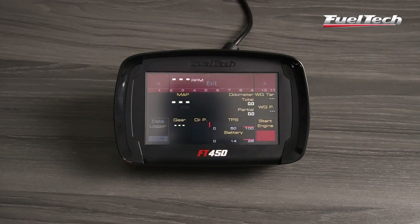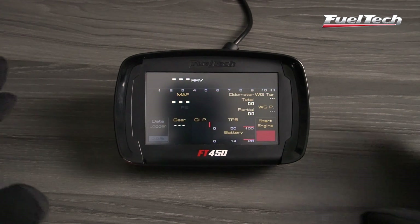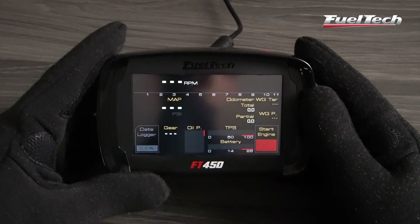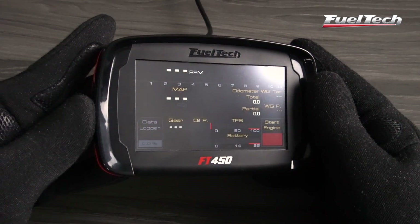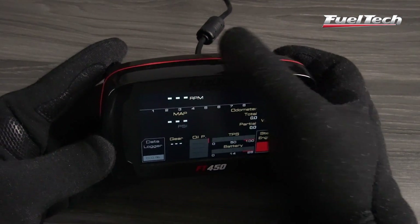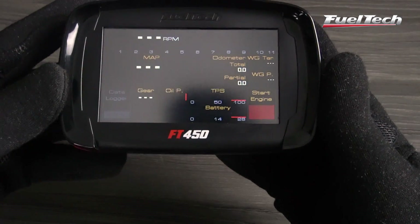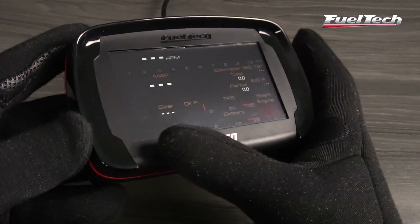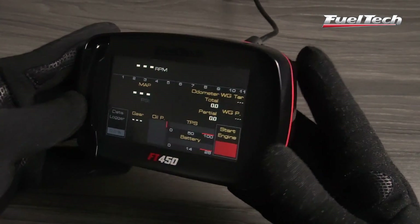Introducing the new FT450 — the perfect product for projects that require great cost benefit, enjoying all the power of FT line features like sequential injection and ignition, O2 closed loop, active traction control, integrated boost controller, internal data logger, progressive and pro nitrous controls, drag racing features, and many more.